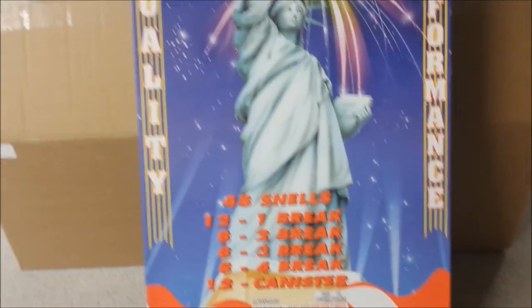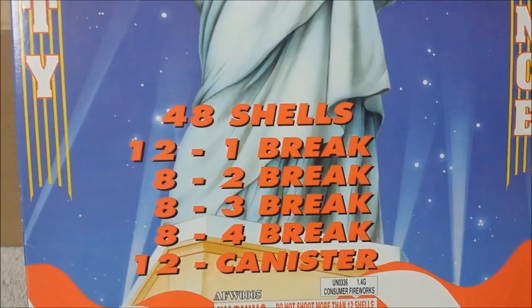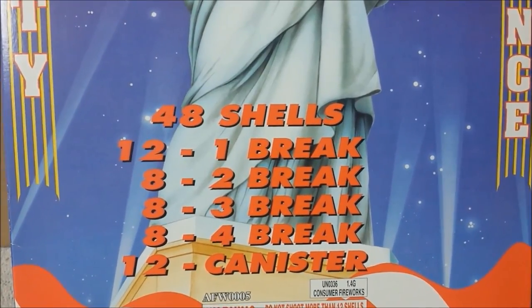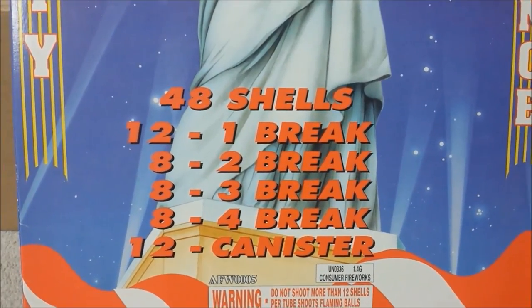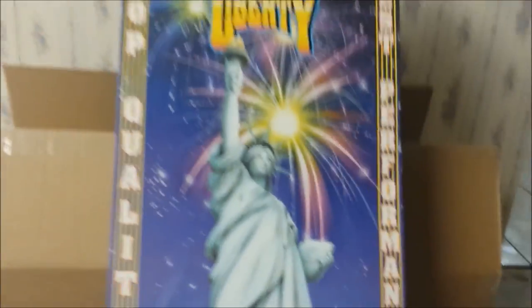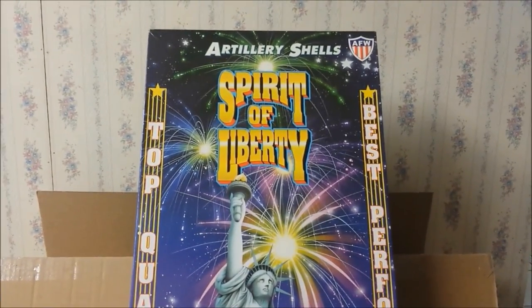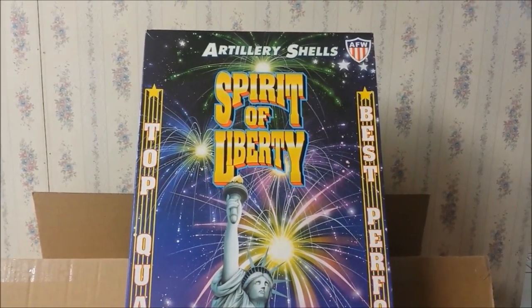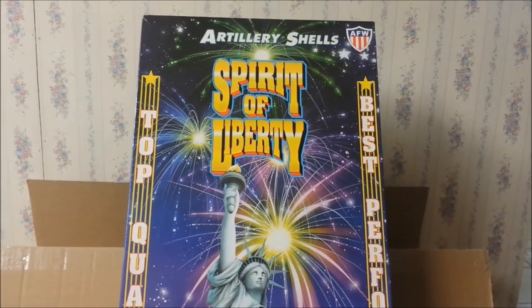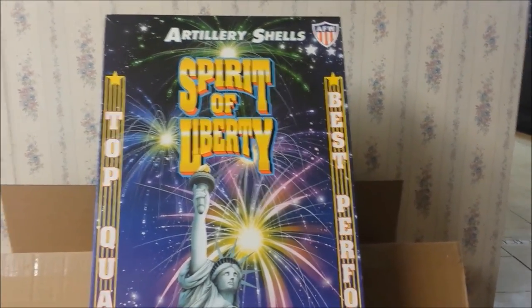As I mentioned last time, there are 48 shells in this kit: 12 single break, a double break, a triple break, a quad break, and 12 one-inch canister shells. Now the one reason why I wasn't able to do it in the last video is because they don't give a description for each shell on the box itself.